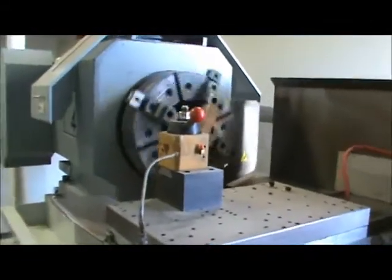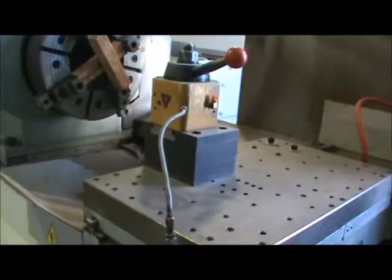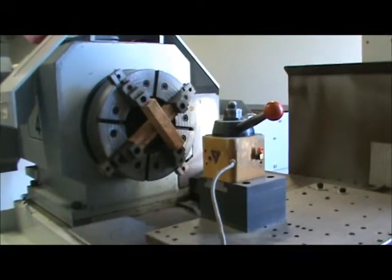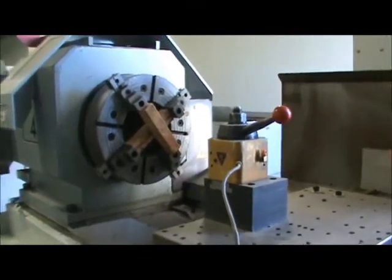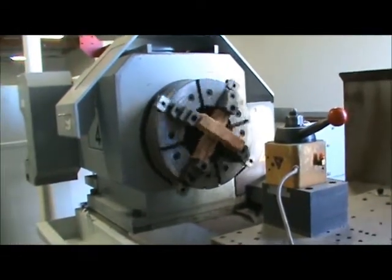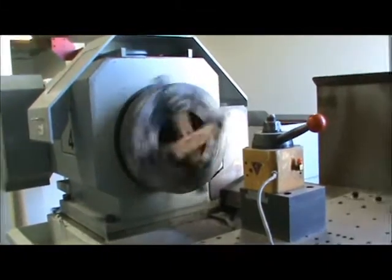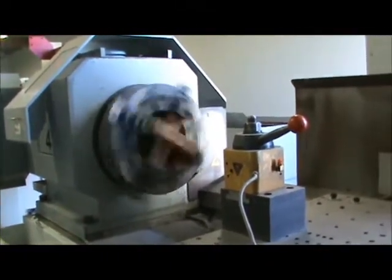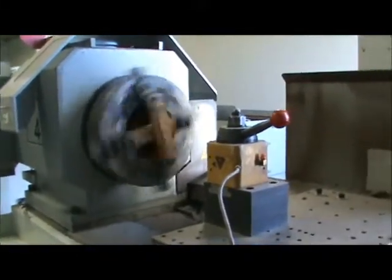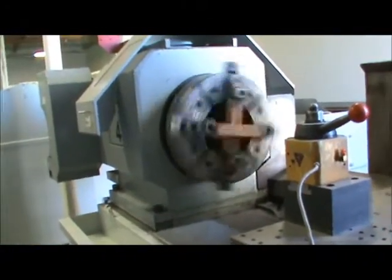We'll run the spindle up at 250 and then 500 RPM. This is 250 RPM. Then we'll bump it up to 500. Switch gears.